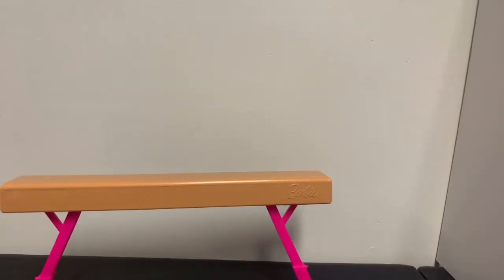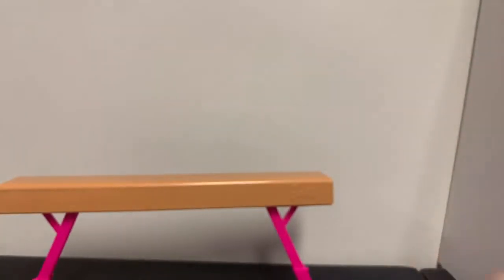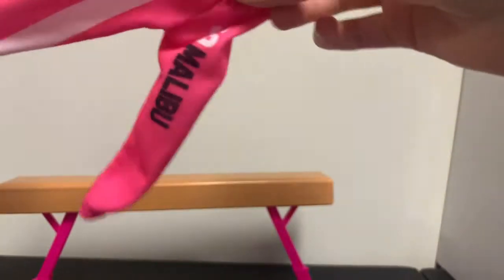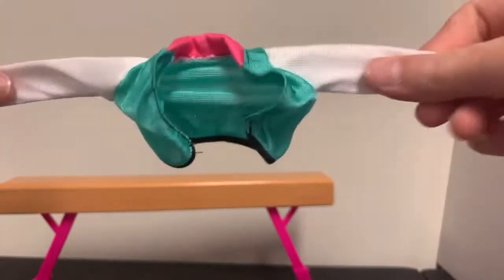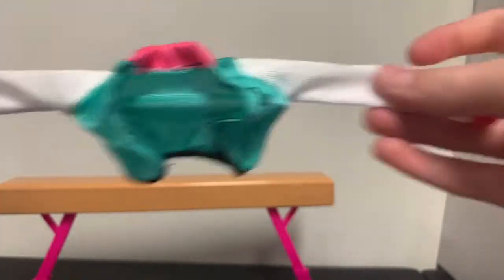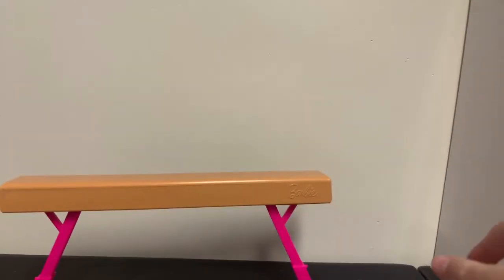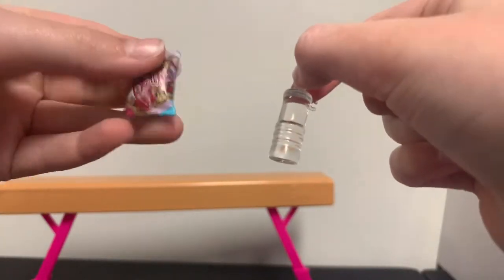She has little cute blue shoes for when she's heading over to gymnastics. She also has little sweatpants — it says '59 Malibu' with a white little stripe, very comfortable looking. There's a little jacket with B's on it that stands for Barbie, so she can wear that on the way there too. And a little towel to wipe herself off if she gets a bit hot.